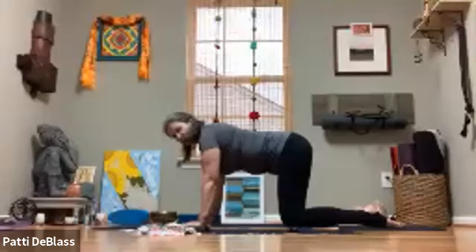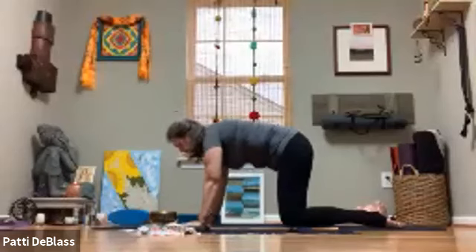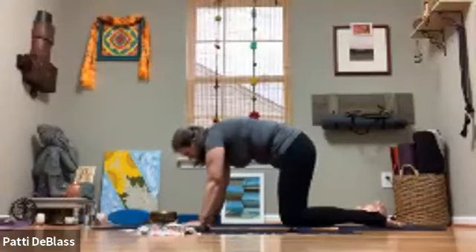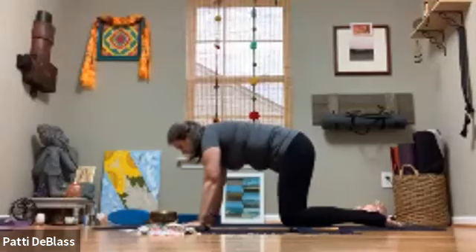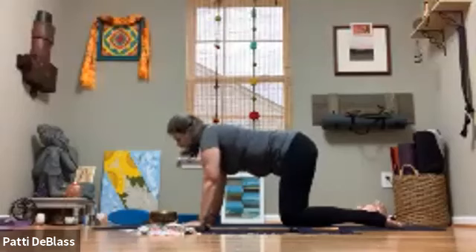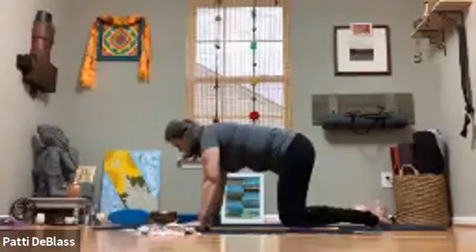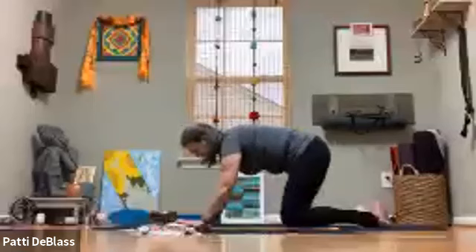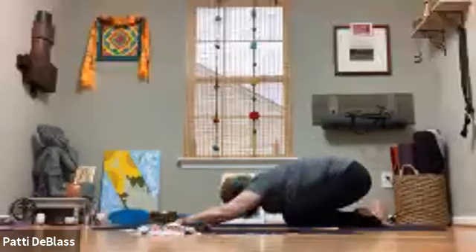From this space, allow yourself to move through cat and cow, taking the time to explore. Then finding stillness back in your tabletop, draw the big toes together, sink the hips toward the heels, and find your child's pose.